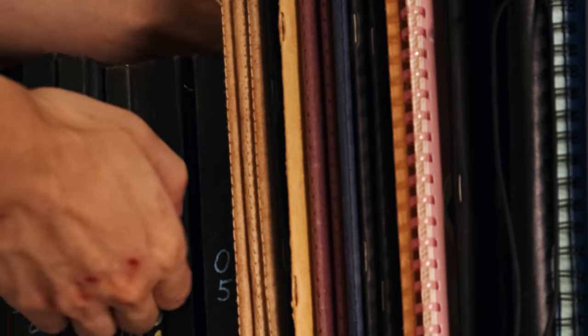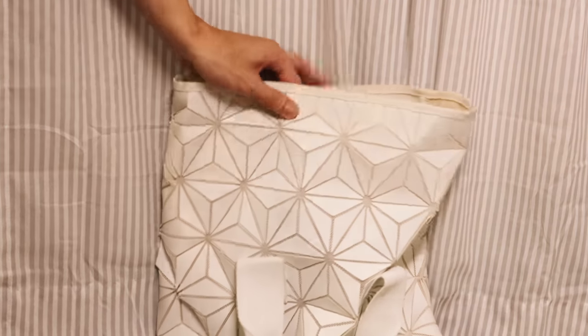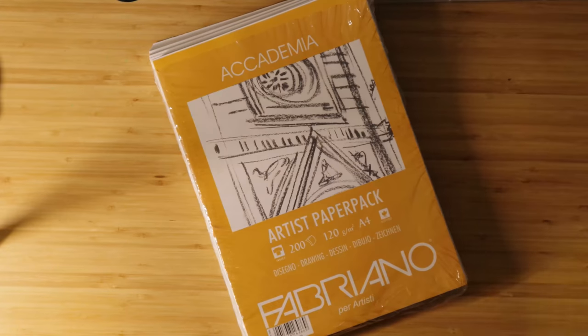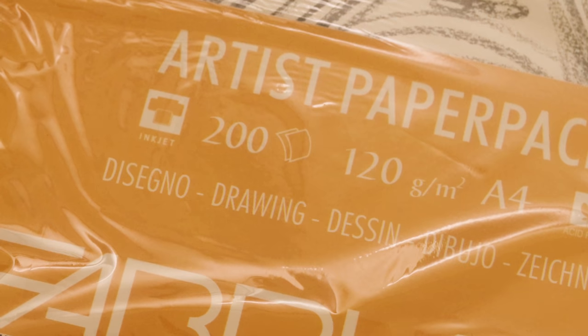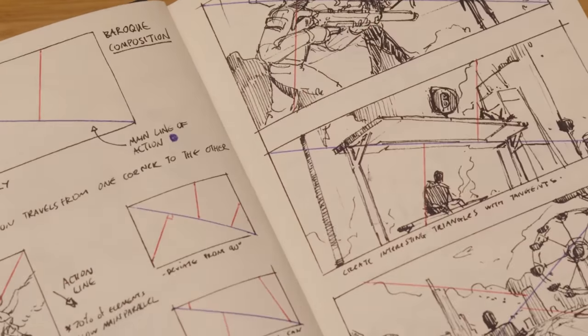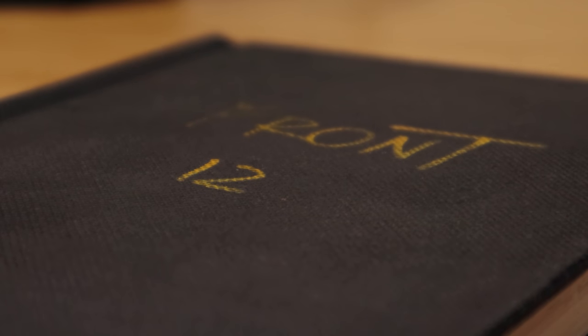Anyway, there's also the matter of storage and organization. Sketchbooks are just a lot easier to store than a stack of loose paper. They're easy to carry around without fear of damaging them. And when you're buying a stack of paper it's always some stupidly large amount like 200 sheets, and that's such a big commitment. If there are two things in the world I'm afraid of committing to, it's relationships and overly large stacks of paper.